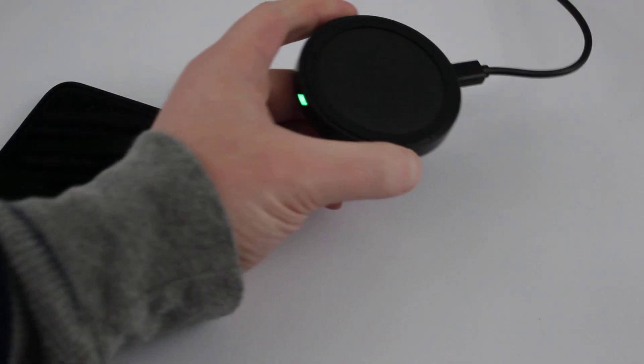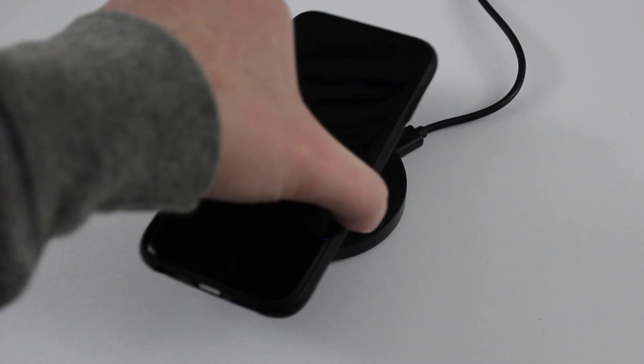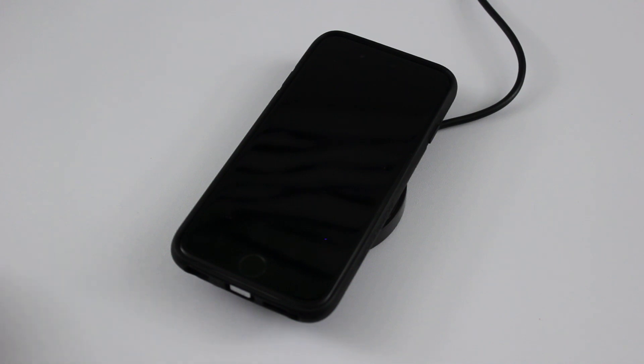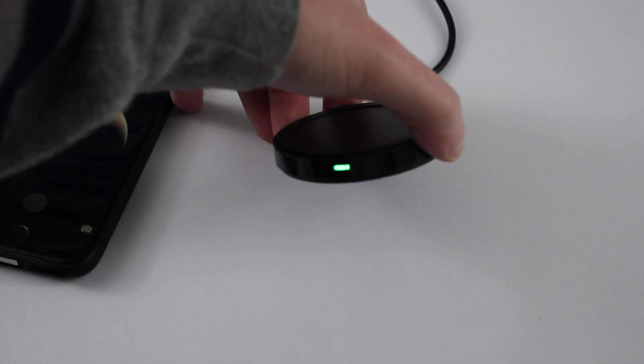So what I'll do is I'll get my charging pad — it's already plugged in and ready to go. The green LED right there means that it's ready. I'll just put my iPhone on top and it will begin charging. You can't see it but under there the LED turned blue, which means that it's charging. I can take it off and it'll stop charging, and the LED will go back to green.